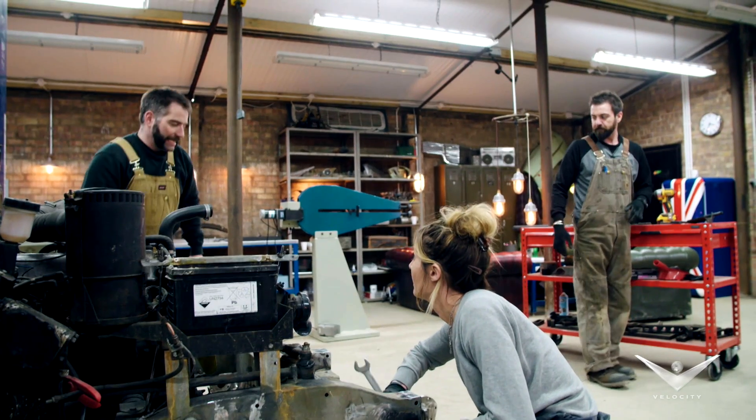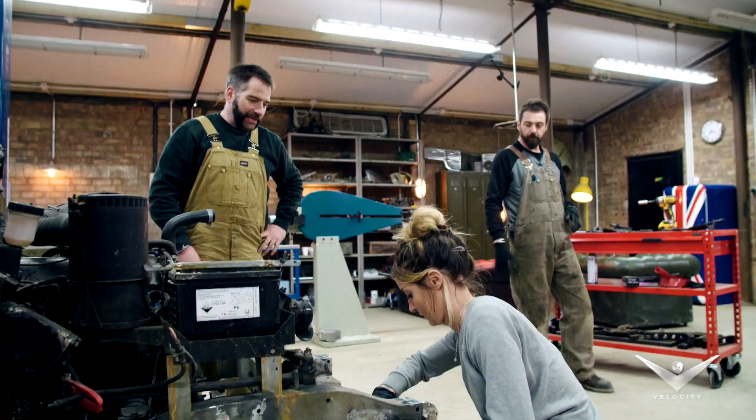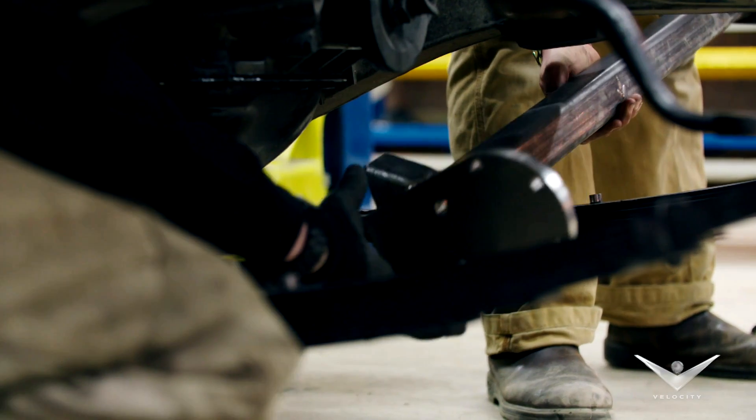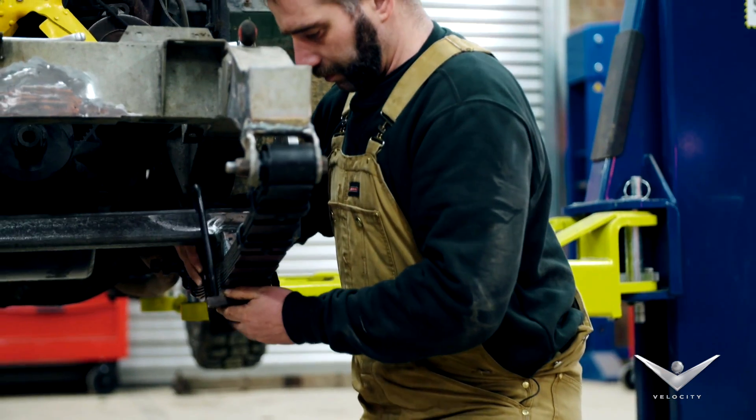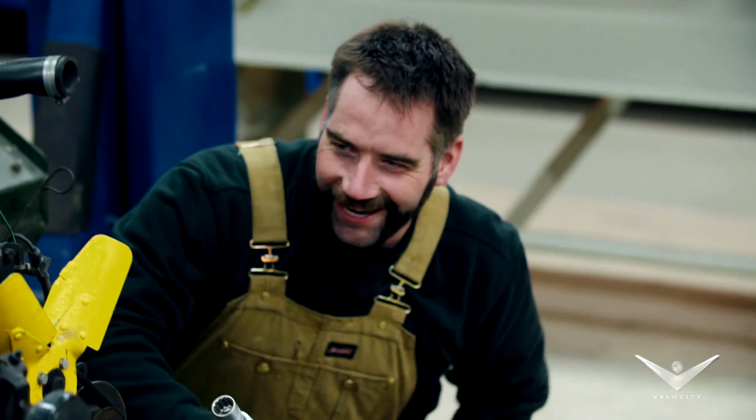Moment of truth. Is my axle going to fit? I'm still not 100% that this thing is going to work. Thread it through. Drop it on the pins. First speed bump and this thing rips its whole front end off — I'm going to rip this out. He's in.